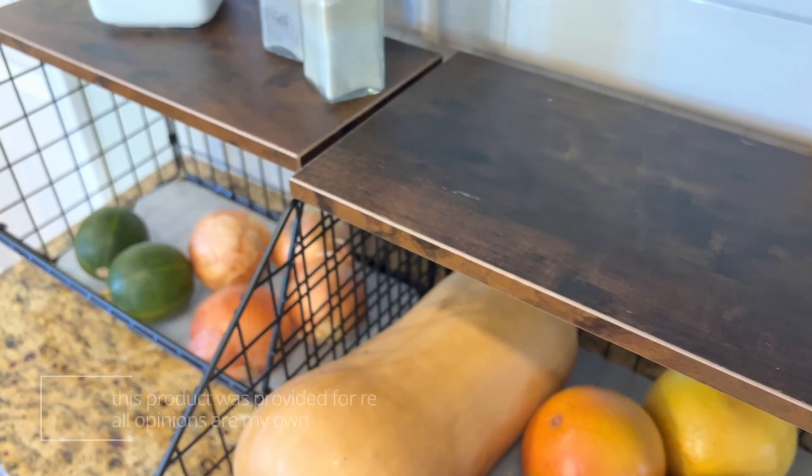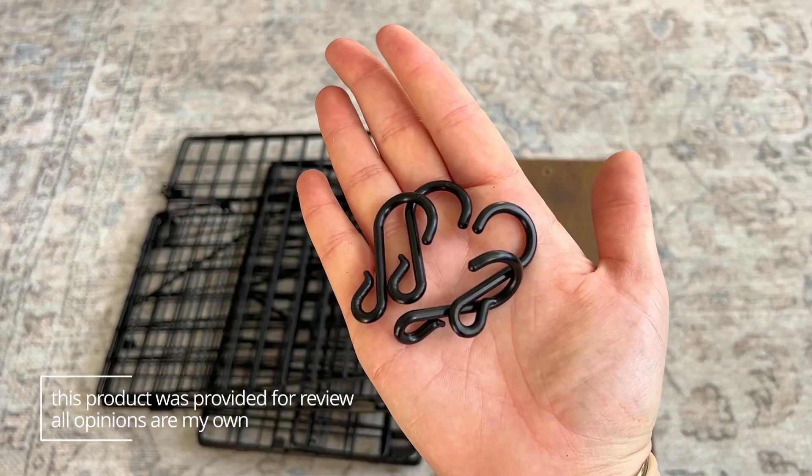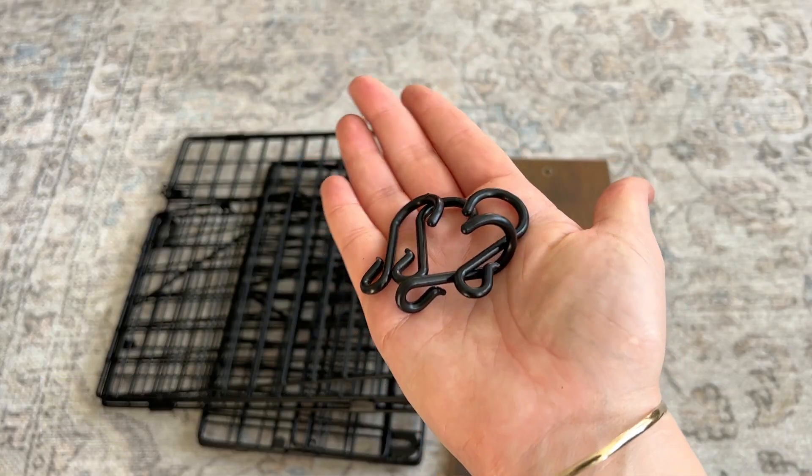They have a really pretty matte black finish and they include four plastic hooks that you can hook on anywhere and hang things from them.